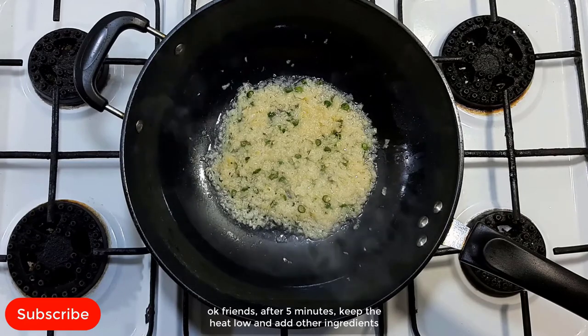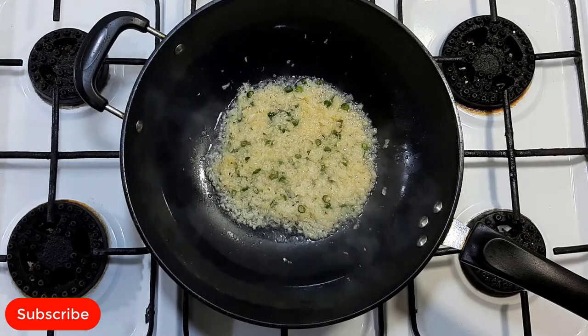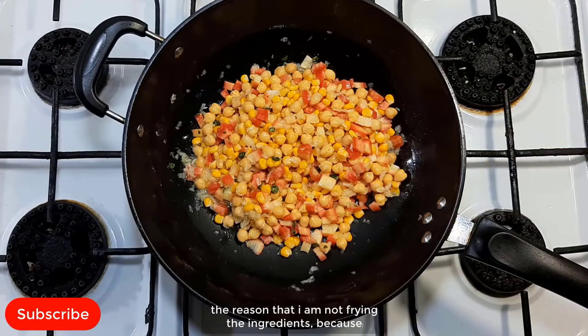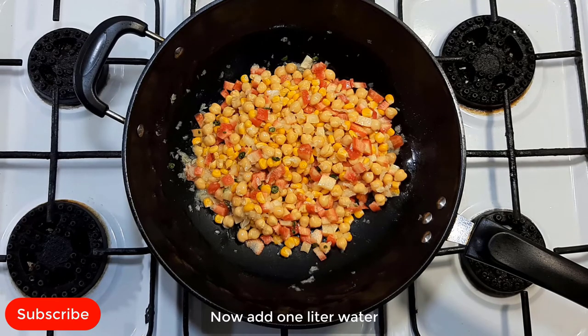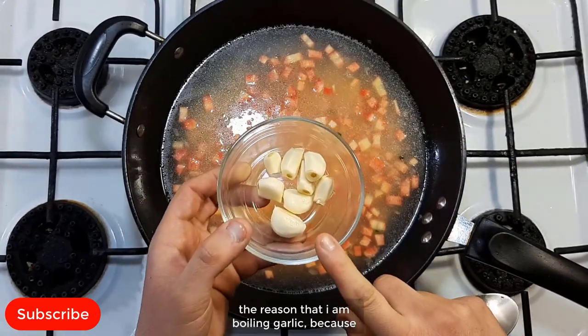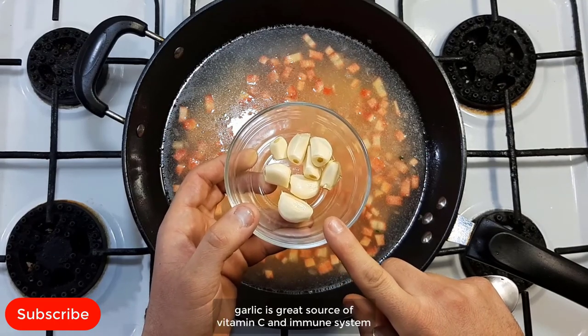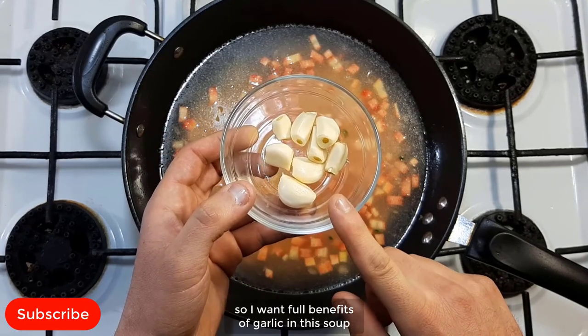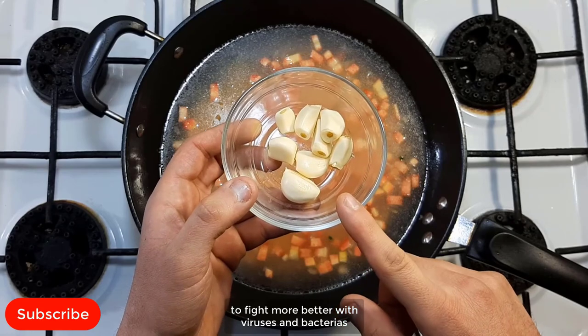After 5 minutes, keep the heat low and add the other ingredients: chickpeas, corn, carrot. Now I'm going to mix it. The reason I'm not frying the ingredients is that if you fry the ingredients, you get less benefits. It is better to boil the vegetables to get more benefits. Now add 1 liter of water. Here is my garlic. I'm boiling the garlic because garlic is a great source of vitamin C and is great for the immune system — wonderful health benefits in this soup to fight better against viruses and bacteria.